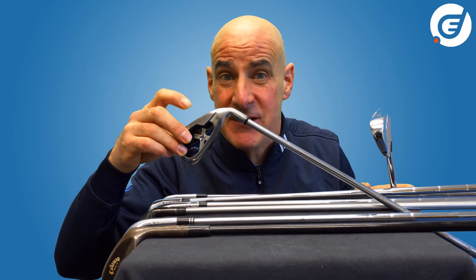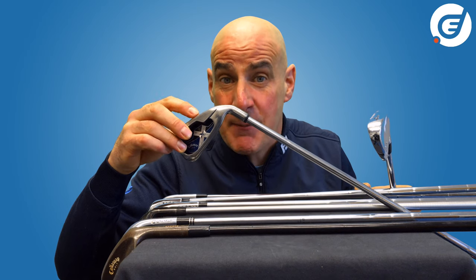Having the ability to use molds allows designers to produce cavity back irons, which are essentially designed for beginners and game improvers.